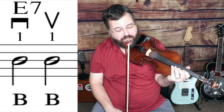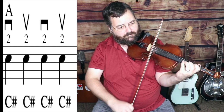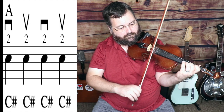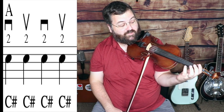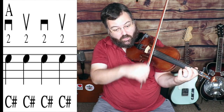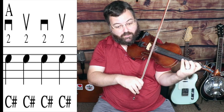Now we're going to have some repetition. The next phrase sounds just like the first measure — we're playing four C sharps, second finger on the A string, starting down, then up, then down, then up. It's the same thing we did at the very beginning of the tune.